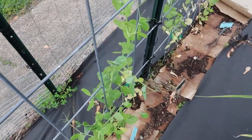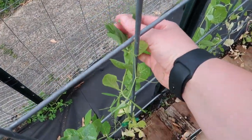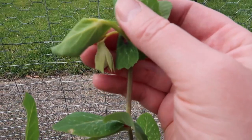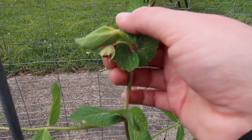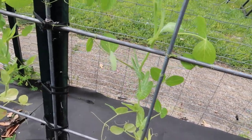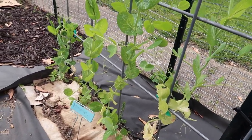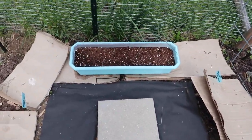Over here the peas are actually doing super well. I was worried about them for a while, but they are growing — they're probably about two feet tall right now. I noticed earlier there is a pea flower on here — my very first pea flower. I have never grown peas before, this is my first time, and there's also one peeking out right here. These are my Golden Sweet Peas, and these over here are called Mammoth Melting Snow Peas. Both are peas you eat like snap peas — they're not shelling peas.